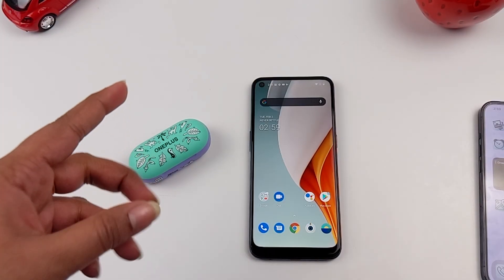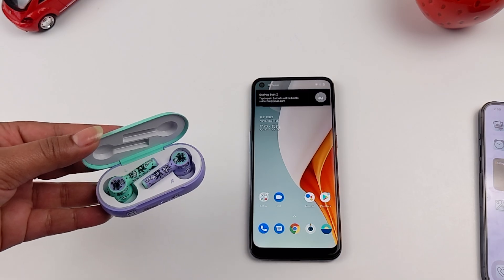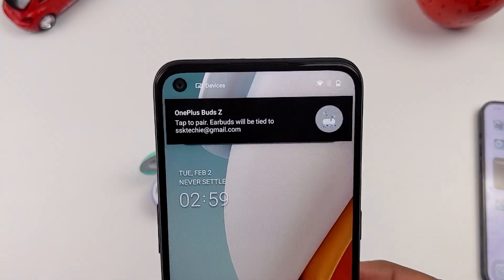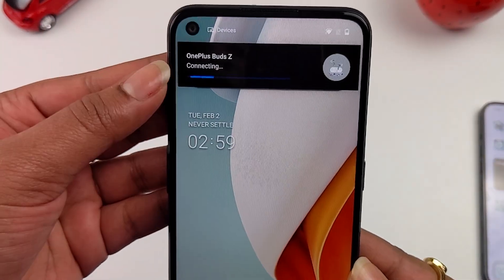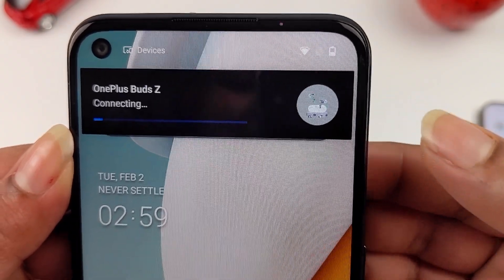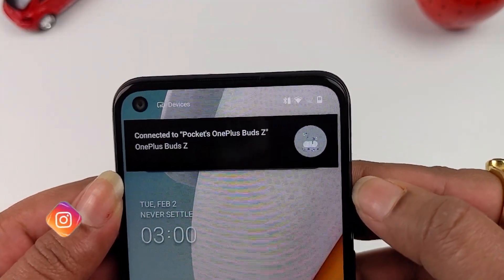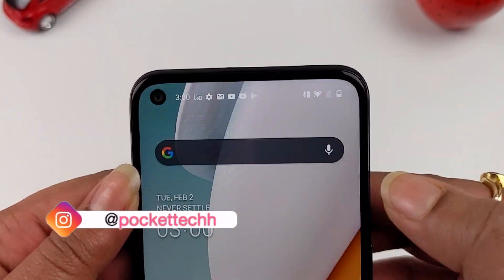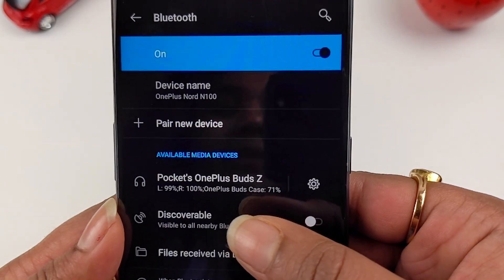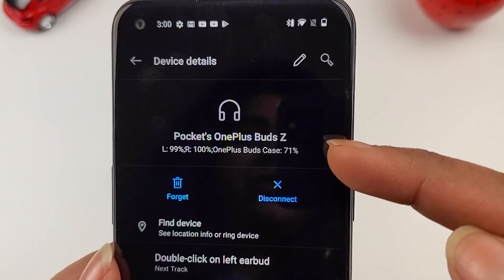The connection process is very simple. Opening the buds near a Nord N100, a pop-up appears saying OnePlus Buds are ready to pair. Tap to pair and you'll see 'connecting.' For this special edition, a special edition image is displayed during pairing, unlike the normal OnePlus Z Buds. Finally, the OnePlus Z Buds are connected on Pocket Tech.